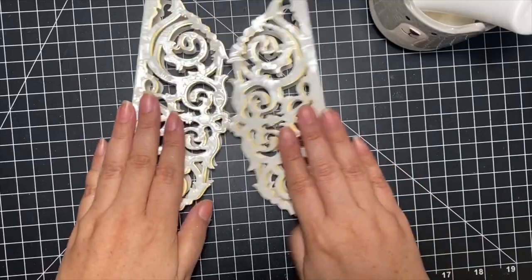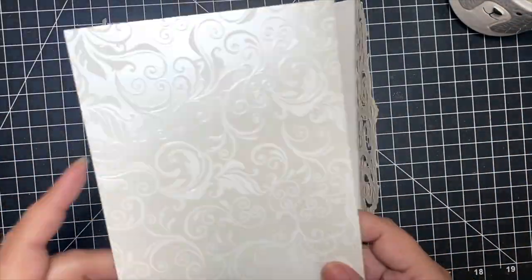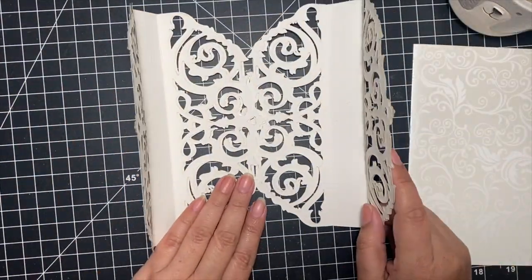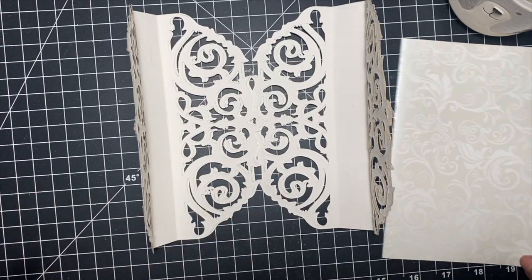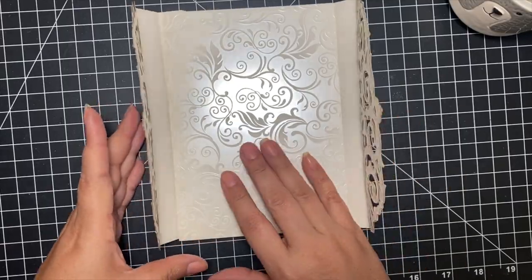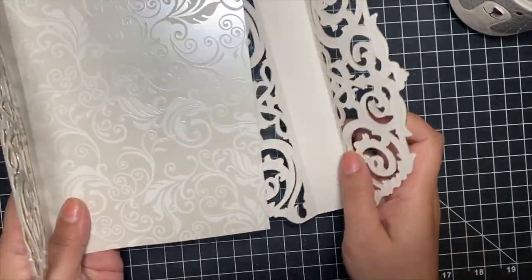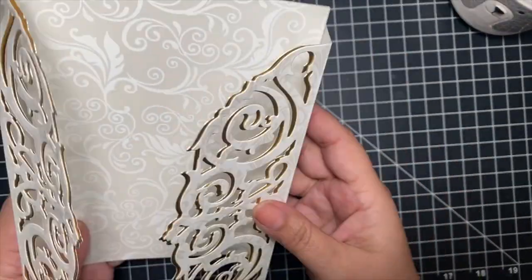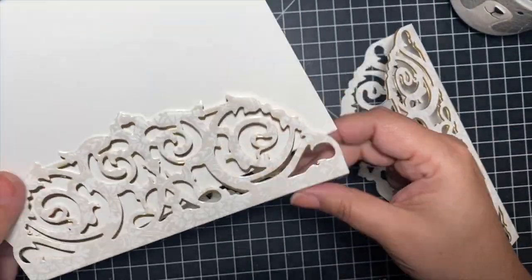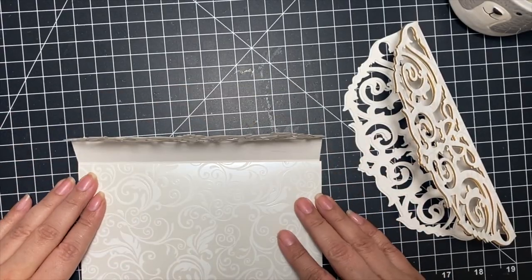There's one side done and the other ready — these are going to be the side hinges. In the middle you have that five-by-seven panel, which is going to be the back part of your booklet. These go next to each other and then you lay your five-by-seven piece in the middle. That's basically the construction of the book — super simple. I would definitely recommend cutting those extra layers so your book is a little sturdier, especially if you're going to use a ribbon closure.